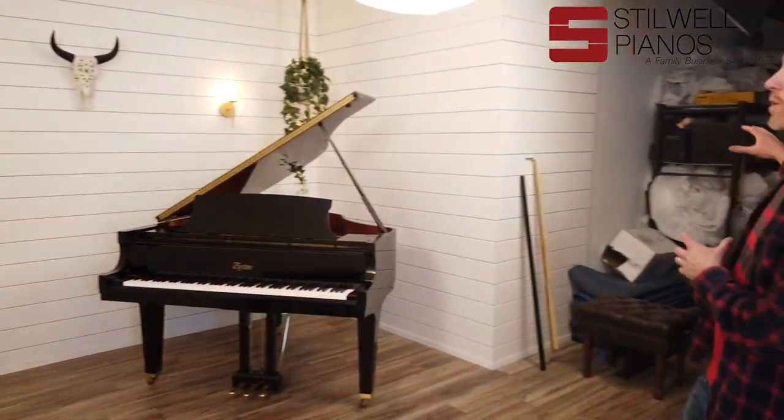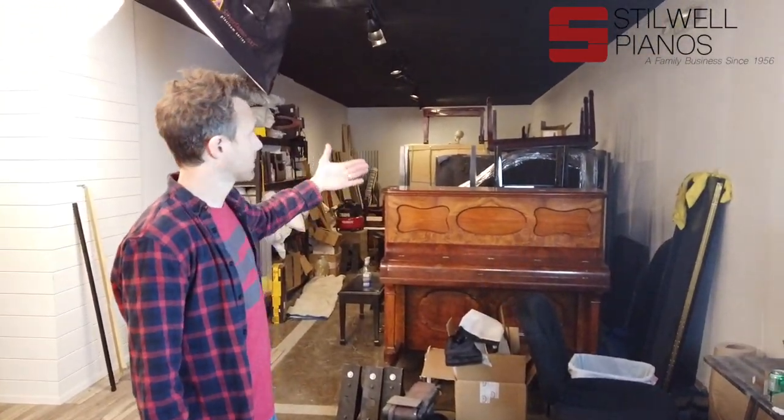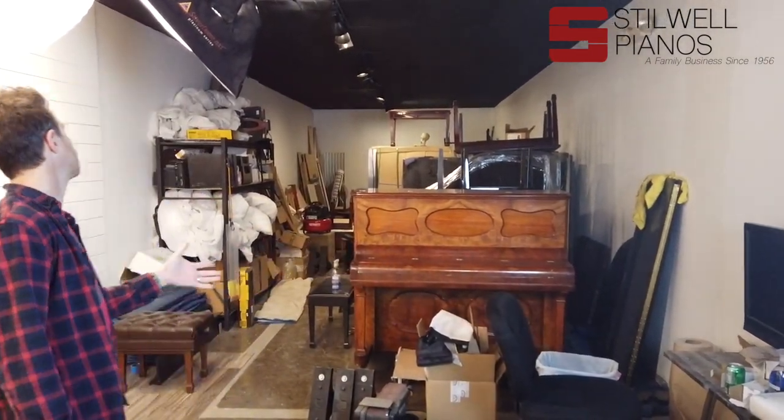This is actually our smallest storage space — it's just the stuff that's ready to be worked on next, so there's probably only about 15 pianos in here. That's the back shop.